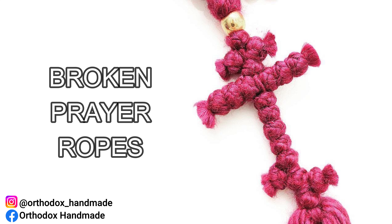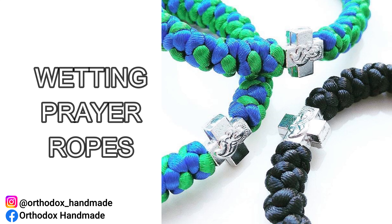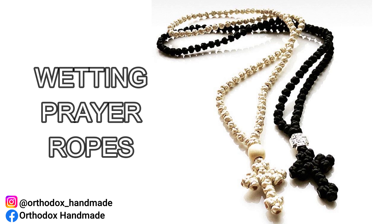Another question I get a lot: can prayer ropes get wet, or can they be worn in the shower? If you have a prayer necklace that can easily be taken off, then I'd remove it before having a shower — this eliminates the unnecessary wetting of the piece. However, prayer bracelets are more prone to stretching over the hand if taken off continuously, so in that instance I would leave it on. In short, pieces can be worn in the shower, but if you can easily remove the piece, do so — that way you won't be waiting for it to dry for ages.